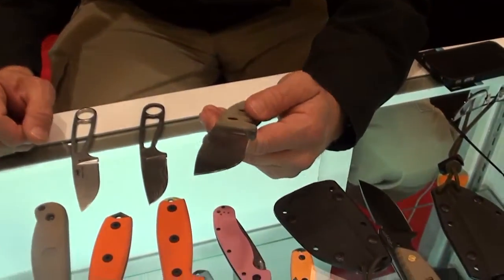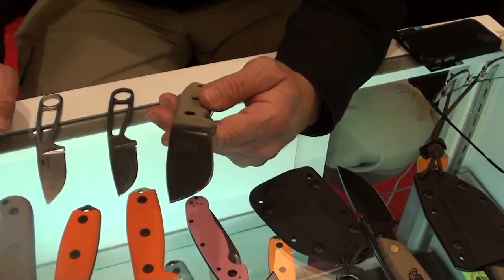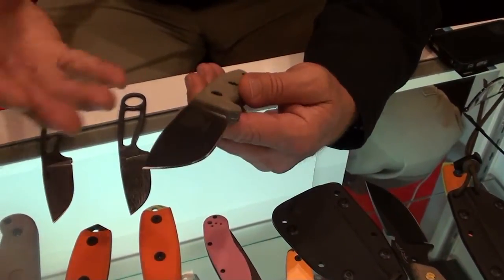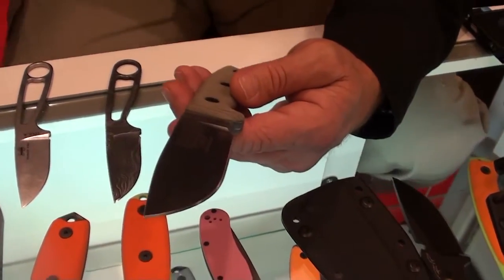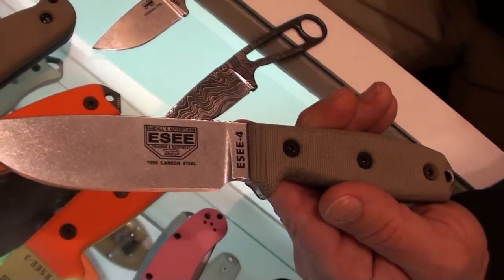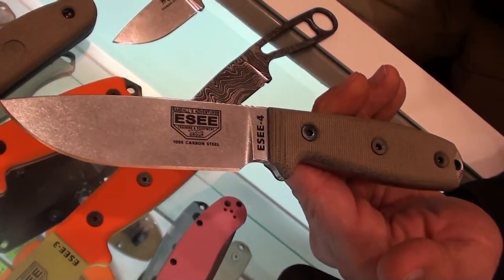A lot of our people have been wanting the 1095 version uncoated. It just gives it better efficiency. A lot of people just want to strip the coating off, so we've come out with an SE4 and SE3 in 1095 carbon steel uncoated with a tumble finish.